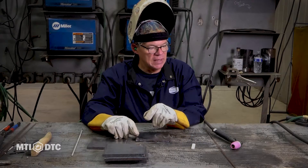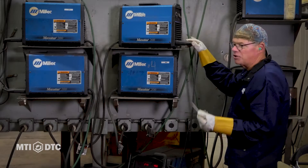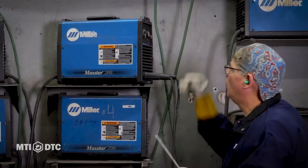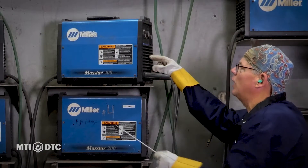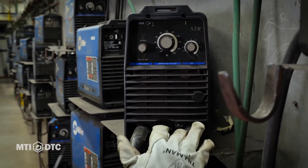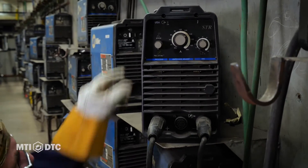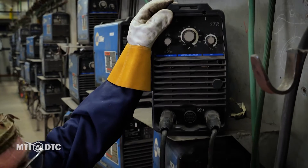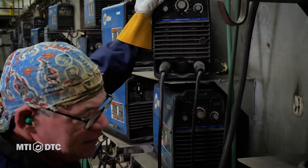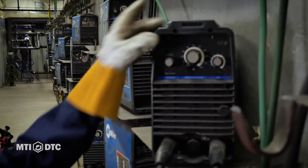Let's just start at the basics. We've got our Miller Maxstar 200 — we talked about it in the other video series. It's a very versatile machine, but it's DC only. I don't want to badmouth any particular welders, but we don't do a lot of AC welding. We do it on the aluminum TIG side, but to buy a stick welder that's AC only — probably the cheapest one on the shelf — it doesn't weld very smooth. So this is a DC machine, 200 amps maximum.